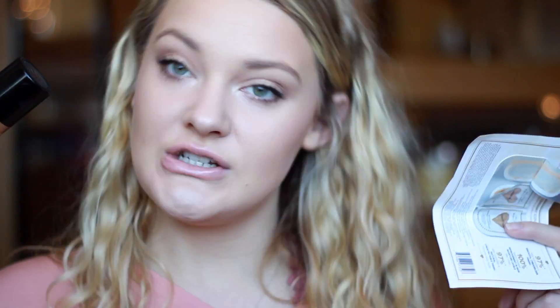Hey guys, welcome back to my channel. Today's video is going to be about the Born This Way foundation and concealer. I'm going to be doing a review on both of them and a first impression of the concealer because I've actually never tried it before. I'll demo them on my face and show you guys what they look like step by step. If you're new here, feel free to subscribe and keep watching for my thoughts on the Too Faced Born This Way foundation and concealer.